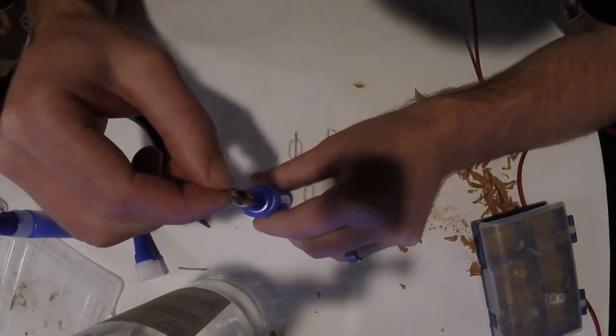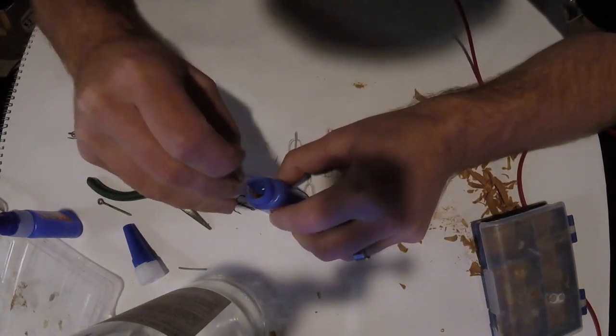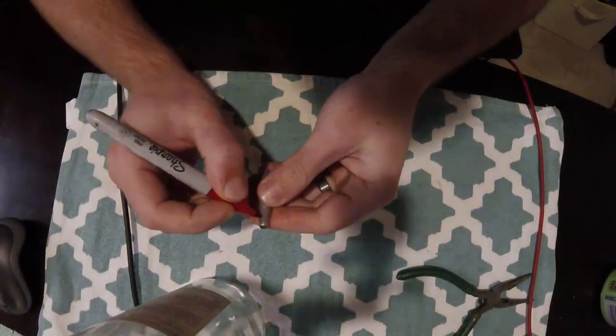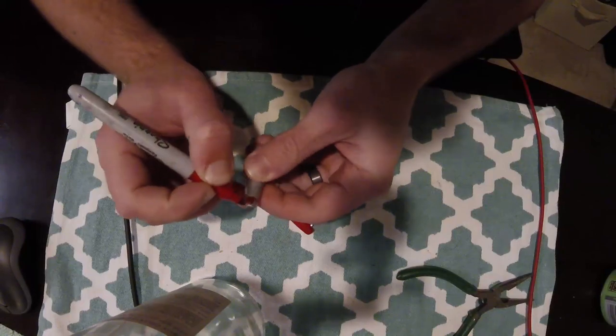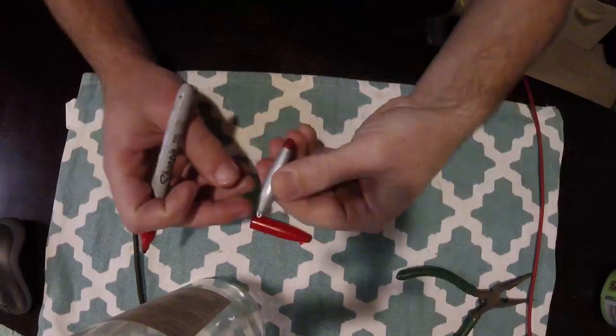Just double-check that you get full coverage on that one, and there you go - you're ready to paint it and put a little indicator on there. It's really straightforward.